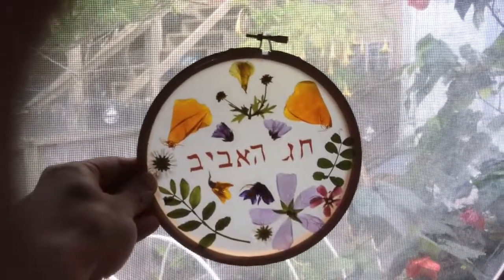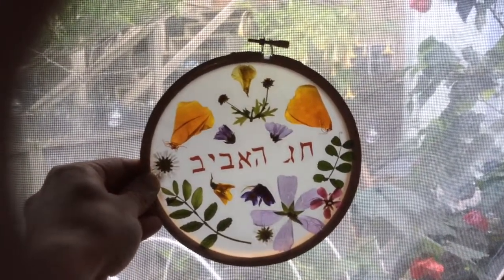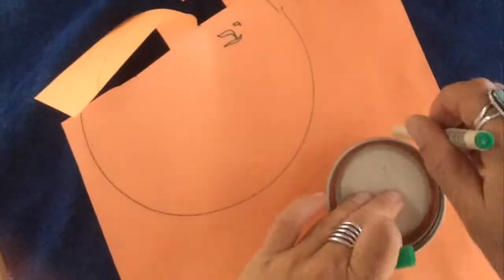If you're not using an embroidery hoop, you can just cut the edges so that it's a clean border. And I'll show you — if you want to make a paper border, we're going to do that now with my coaster.